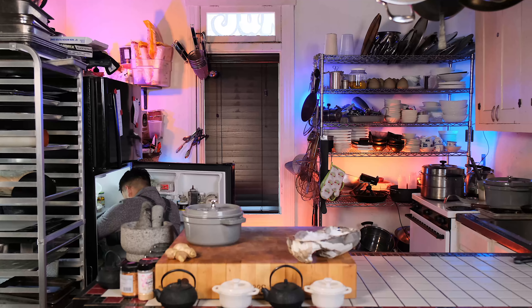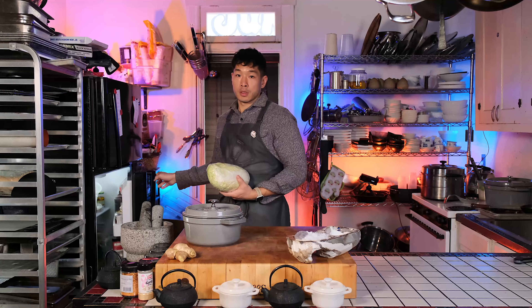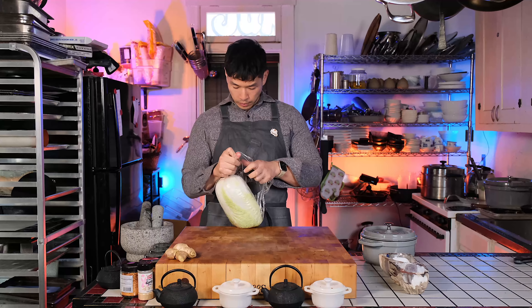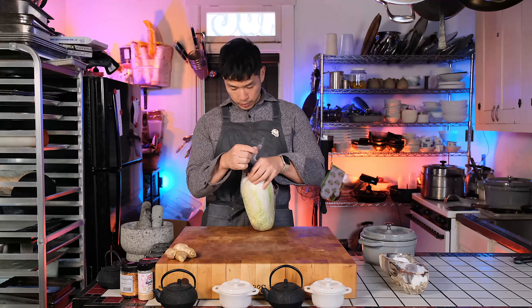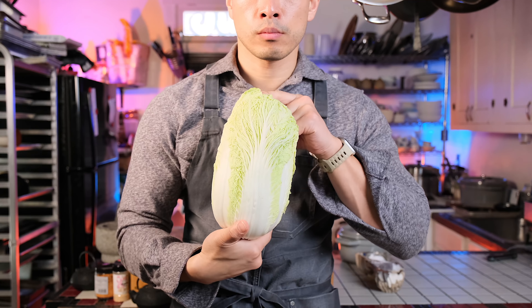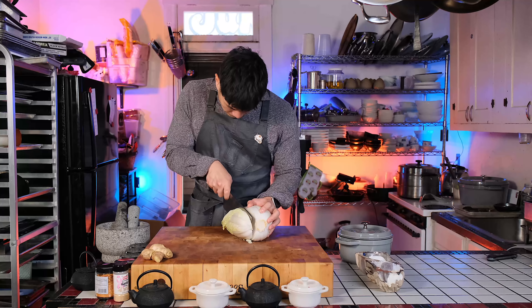So lately I've been doing a lot of cooking content and that has left me with a lot of random ingredients. So I figure it would be a good time as any to do another improv cooking session where I use random ingredients around my studio and not use any recipe whatsoever. And today I'm going to try doing a little hot pot thing.